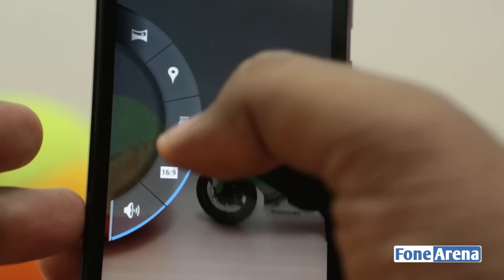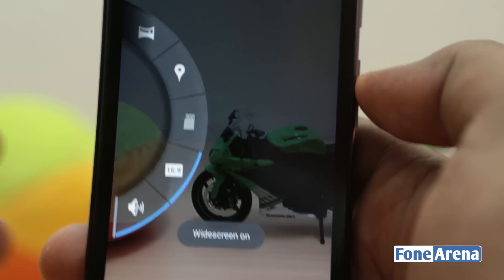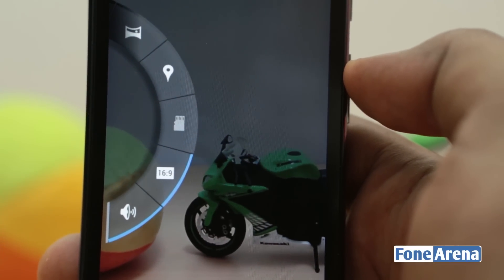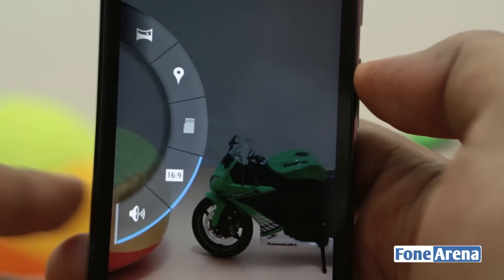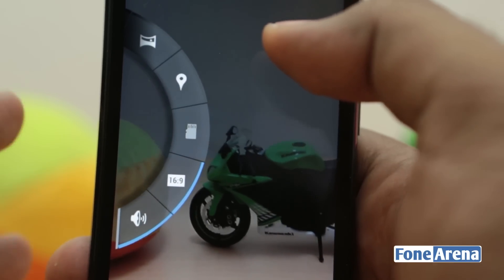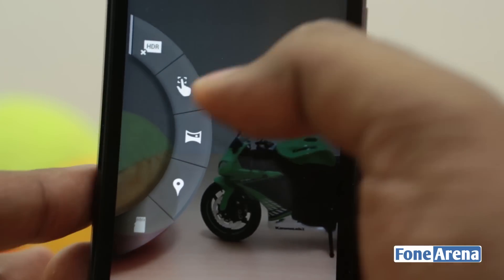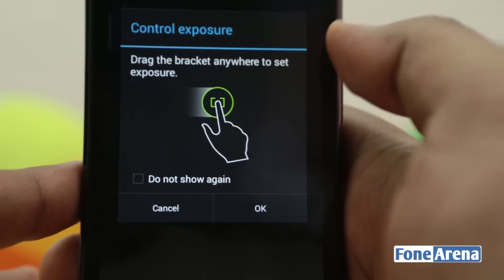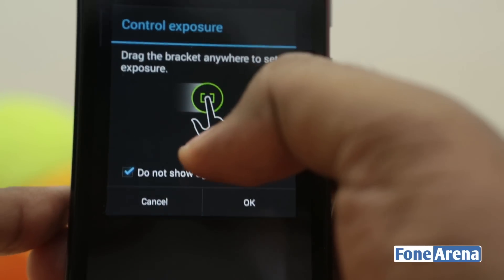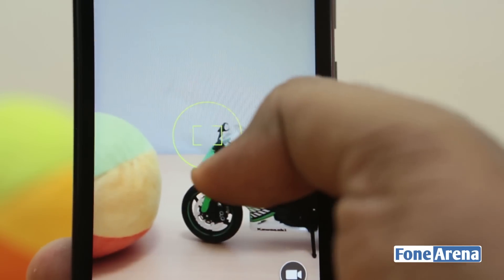You have 16:9 or 4:3 aspect ratios for pictures, and the video mode is by default at 864 by 480 resolution, which is 16:9. You can choose to save to the SD card if installed, otherwise it saves automatically to phone memory. You can also control the exposure with a touch control that you can move around — but not the focus.